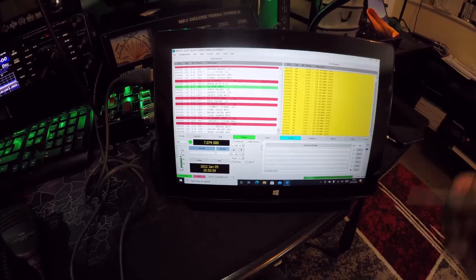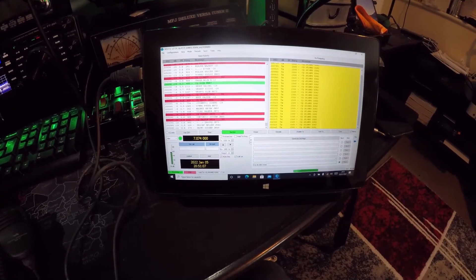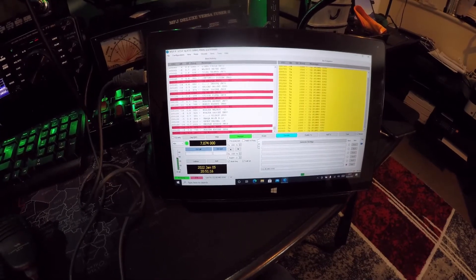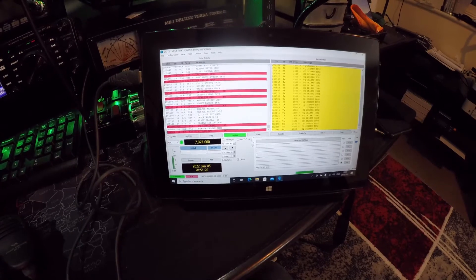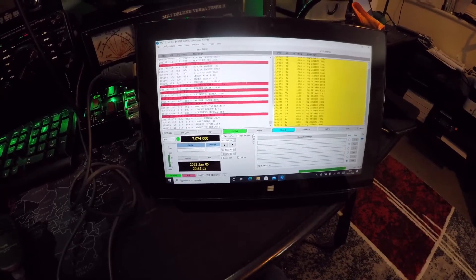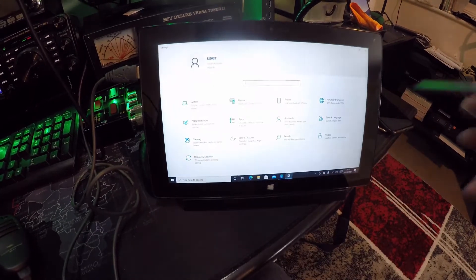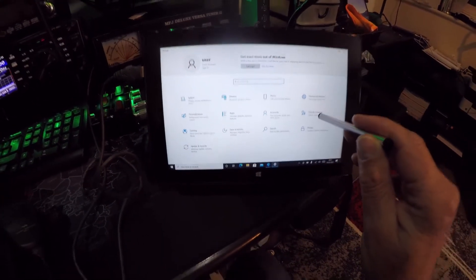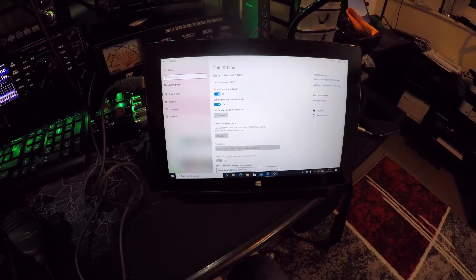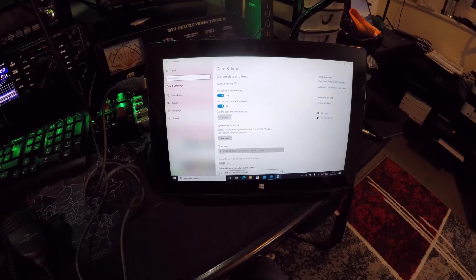It's just receiving and monitoring at the moment. I did some trial CQ calls and wasn't getting any feedback. What I noticed is that — because this tablet is secondhand and had been factory reset — the time was out. So what I had to do, and I always find this works for me, is go into Settings, then Time and Language, and just click Sync Now. That will sync the clock, providing you've got some form of internet connection.